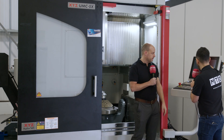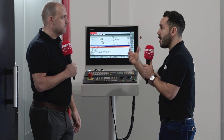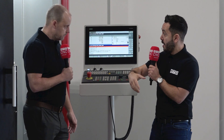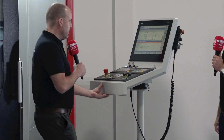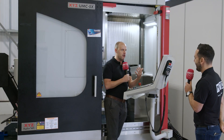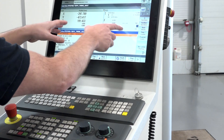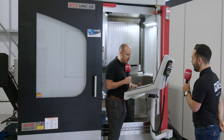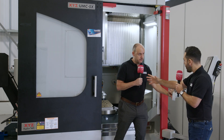It comes as standard with a Siemens control, but there are three different control options available to accommodate people who use different controls within their organisation. Look at the way this pendant moves — being in the machine with the control here, being able to touch the screen, check parts and what you're doing — everything is in very close proximity. A lot of thought has gone into how this machine operates.